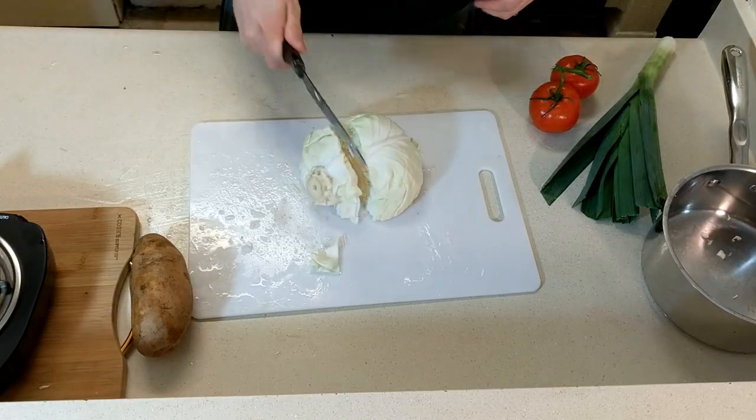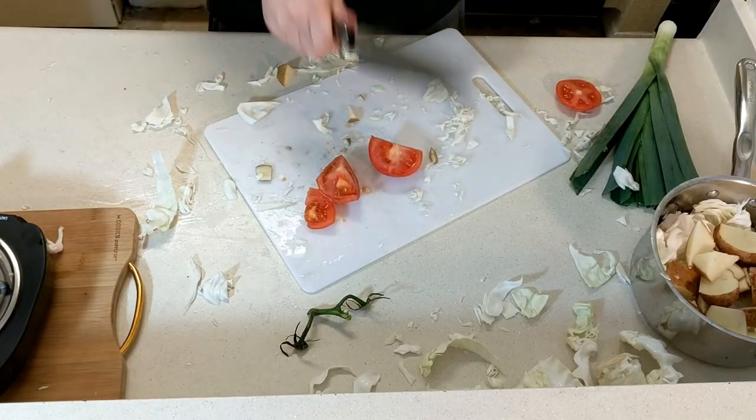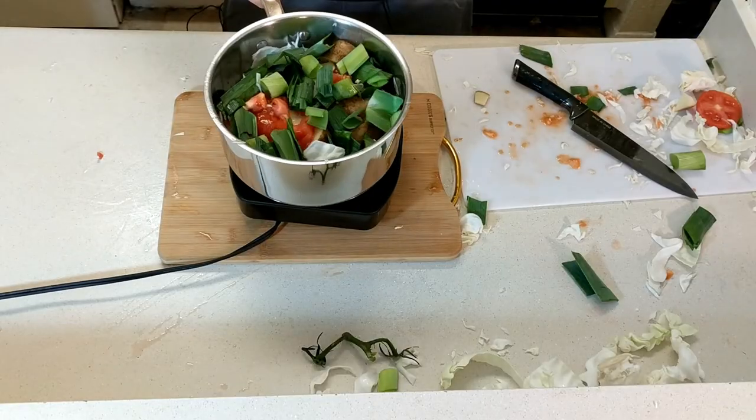Half a cabbage! Cut that bitch up! Throw it in a pot! Potato — in the pot! Potato! Tomato! Leek, but not in the boat. Turn a burner on and put that on the burner. Cover it and let it cook for about an hour.